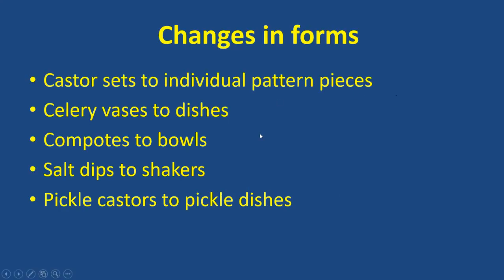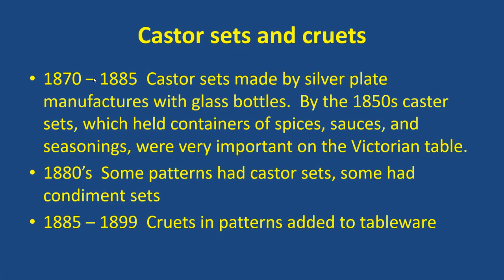So I started looking into it and I narrowed it down to changes in the shape of the same form: caster sets going to individual pattern pieces, celery vases going to flat celery dishes, compotes in some of the earlier patterns evolving to other patterns that only had bowls with no feet or stems on them, salt dips going to shakers, and pickled pastures going to pickle dishes. That's what I'm going to talk about today, those categories in those areas. I was looking at the time period from around 1870 to 1910 or so, and it varied a little on different forms and different pieces.